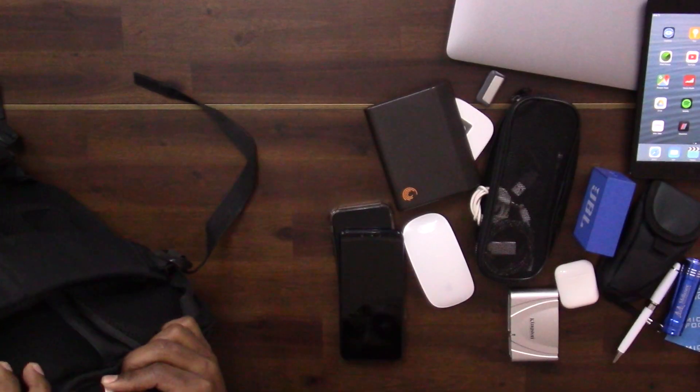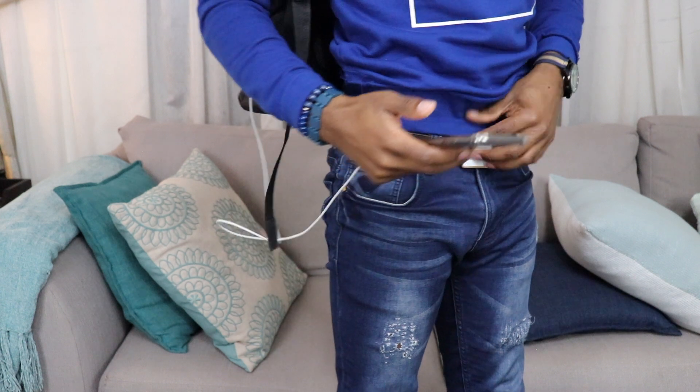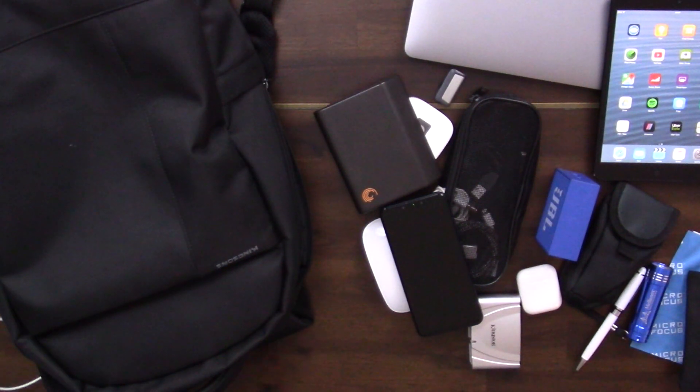Let me show you how easy it is to charge on the go. The power bank is inside the bag, connected to the USB cable that feeds power out through the bag's external USB port. So I can plug in my iPhone and charge it while carrying the bag around — the iPhone is charging right now. That's pretty much everything. I'll be coming up with a 'gentleman's edition' update with fewer items. Thanks for tuning in — see you in the next video!